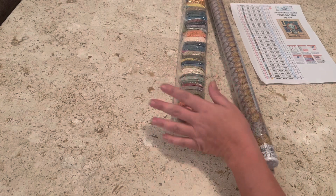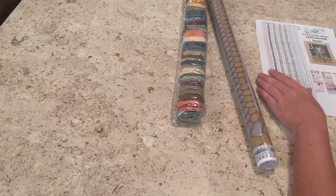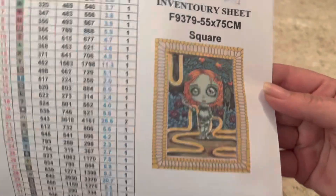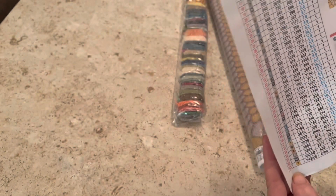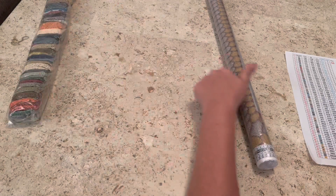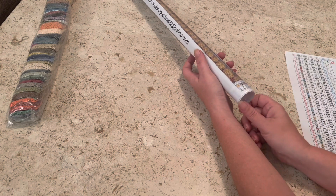Let's get into this painting. Here is the inventory sheet — it is a 55 by 75 centimeter canvas. You can see the image right there. This diamond painting has 53 colors and two ABs.